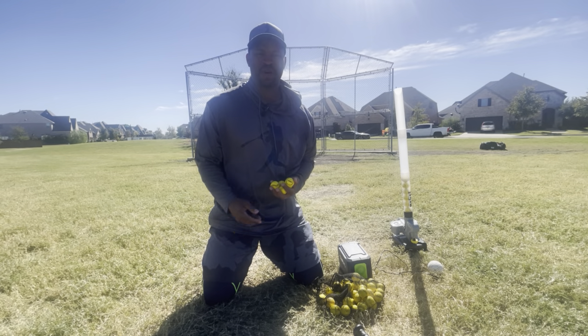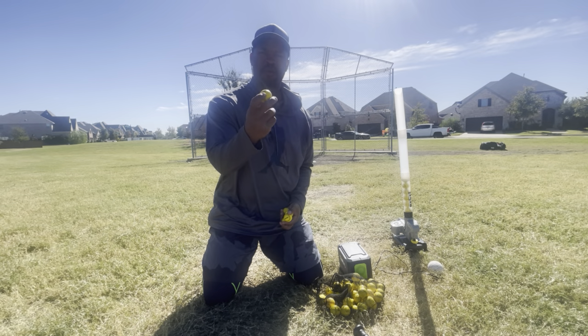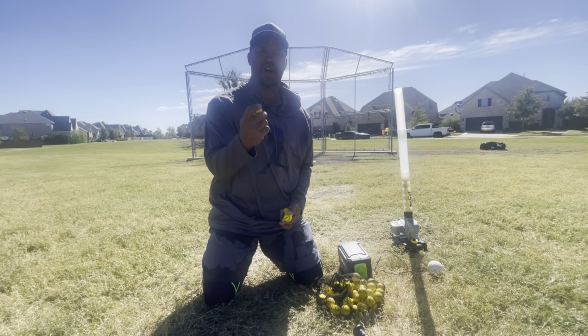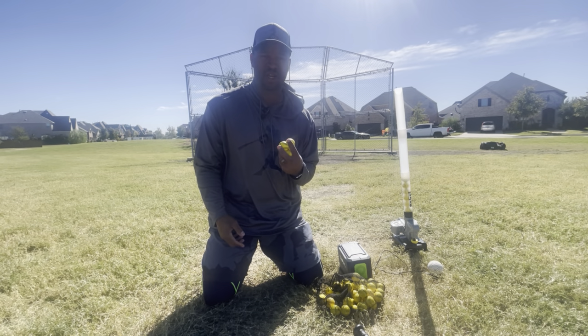Hey, what's up guys? I want to share my thoughts and review on these Go Sports 1.5 inch foam baseballs. These things are awesome. If you're going to teach your kid to improve his hand-eye coordination hitting a baseball, I would highly recommend these.